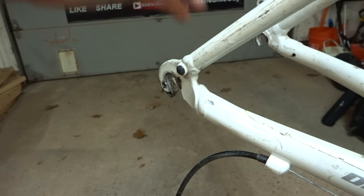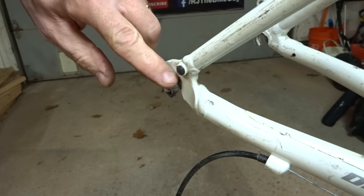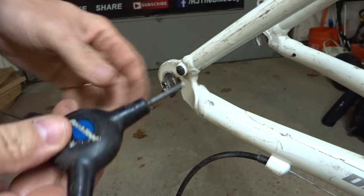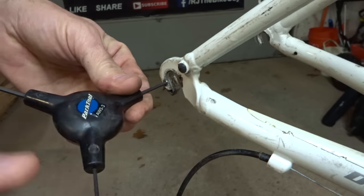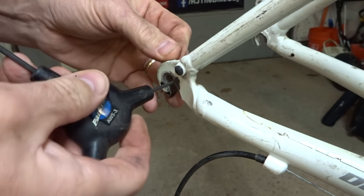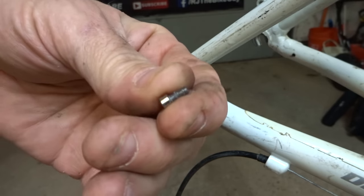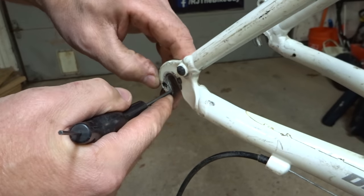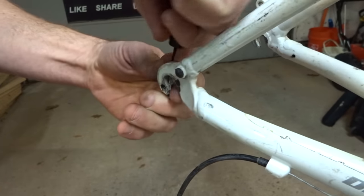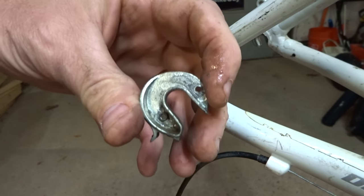The method that different derailleur hangers attach to the frame varies by type. On this one there are two small hex screws. I want to go ahead and remove these two little screws — tiny little screws — and then push the hanger off of there.